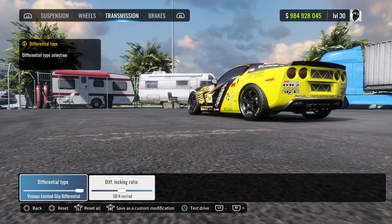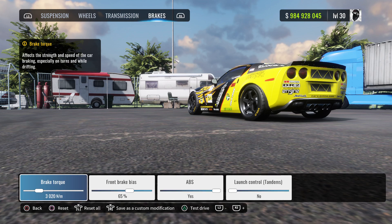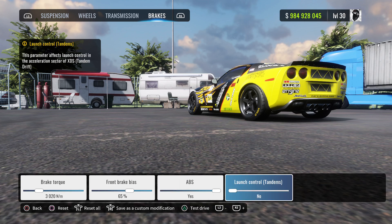Drivetrain: differential type limited slip differential, diff lock ratio 50. Brakes: brake torque 30-20. Front brake bias 65%, and lock system set to active. And launch control: no.